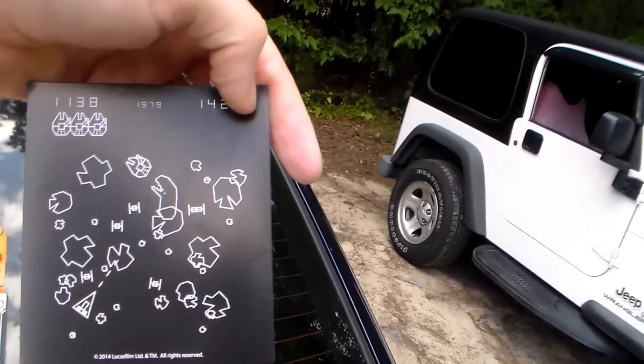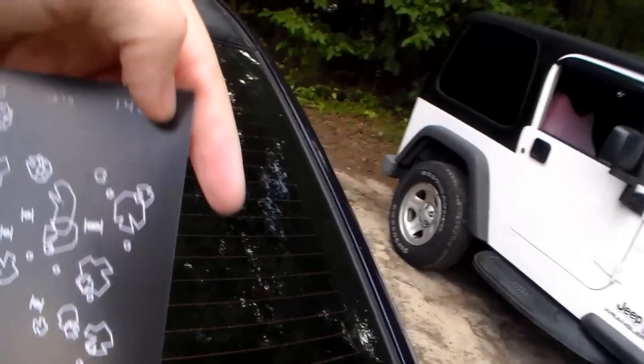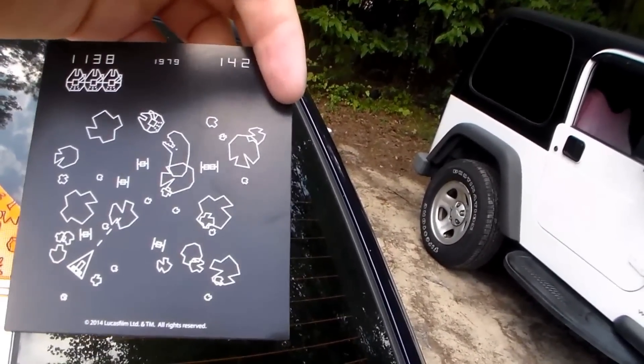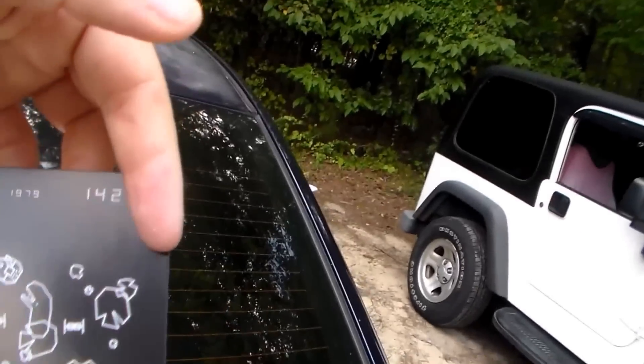This looks like an asteroid refrigerator magnet, but it's the Millennium Falcon in the asteroid field from Empire Strikes Back — the one they flew into that they thought was a cave. That's pretty cool and neat.